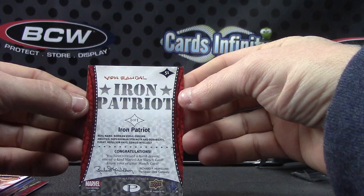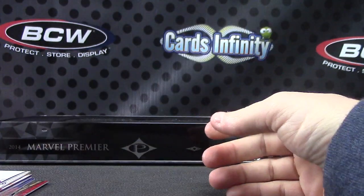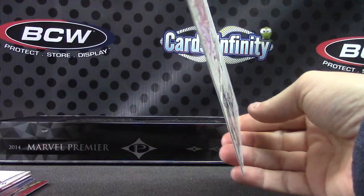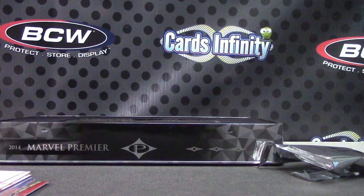That one's Vaughn Randall. Pretty cool. I wish they'd secure these more — the corners on these are slightly soft, so to speak. But it's a good-looking card, good-looking sketch. All right, thanks again Eddie, I'll get it on the way. See ya.